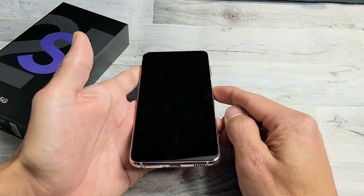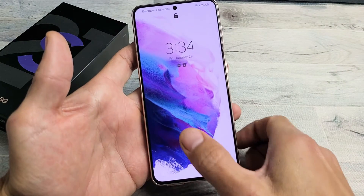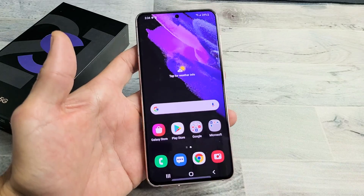So for example, we'll go ahead and lock my phone and then unlock it. Pretty simple.